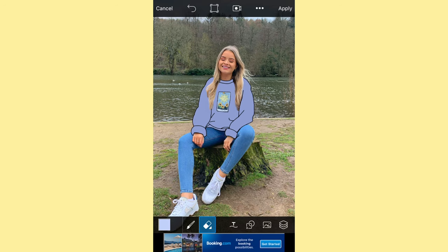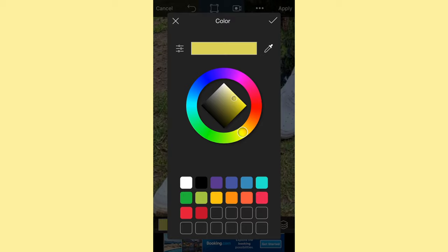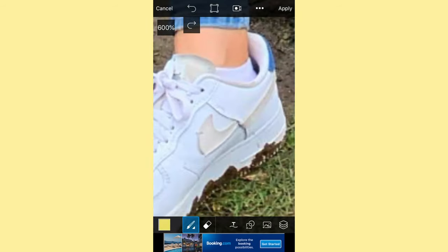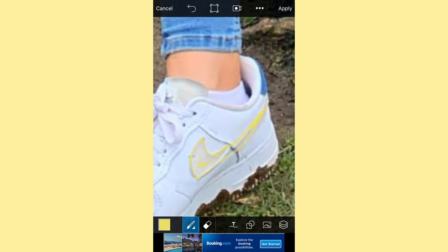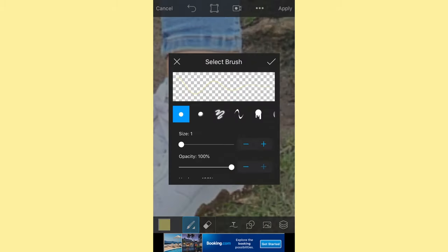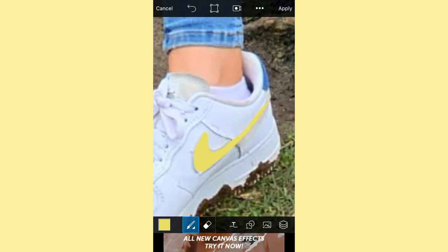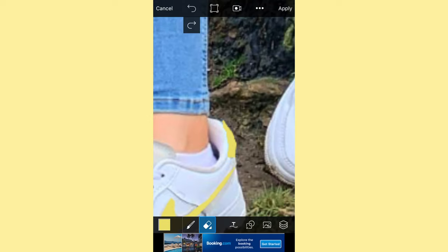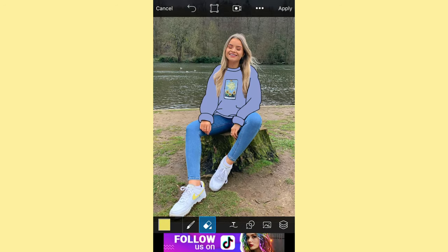Now moving on to the shoe. I'm picking a nice pastel yellow color — this is very tedious, I'm not going to lie. I'm also changing the little blue bit on the back of the shoe to the same color so it matches a little better. I'm basically coloring in the tick of the Air Forces, then correcting it using the rubber where I can.